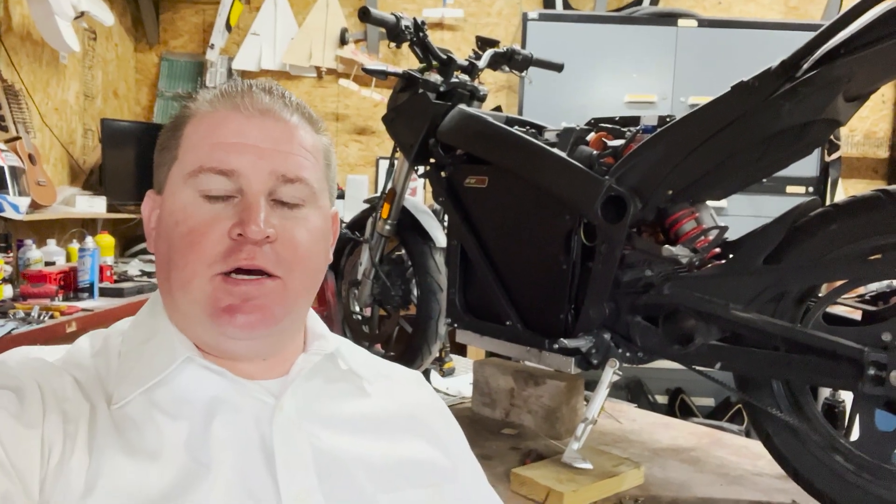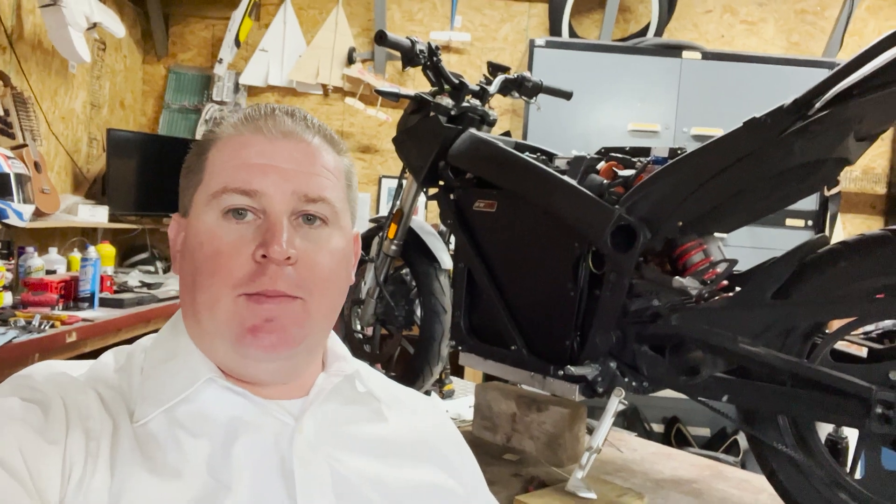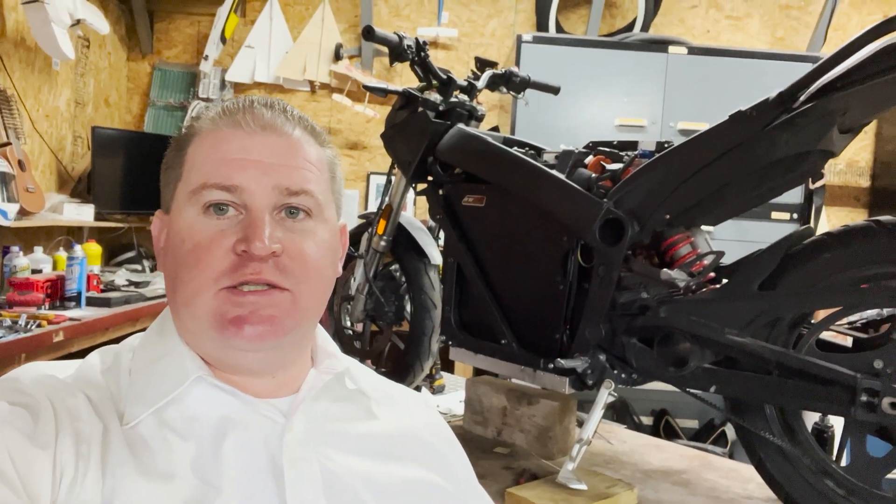What's happening, Internet? I am just finishing out a battery swap on my 2015 Zero RS.